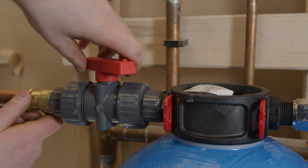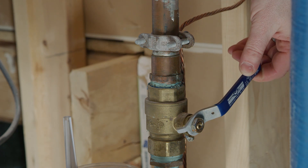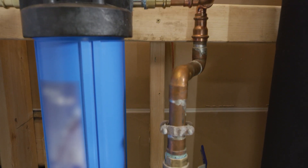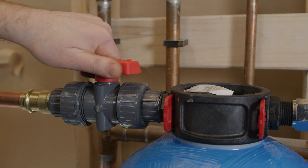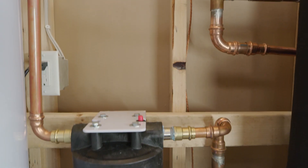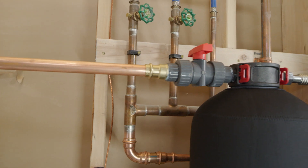After your final installation checks have been made, close the ball valve. Slowly turn on the house's water main valve. Check the pre-filter system for any drips or leaks. If no leaks occur, slowly turn the ball valve, allowing water to run through the two system tanks. It will take each tank several minutes to fill with water. As the tanks fill, watch for any drips or leaks. If there are none, you are ready for the next step.